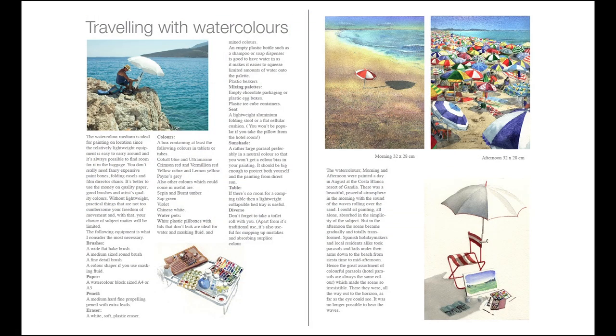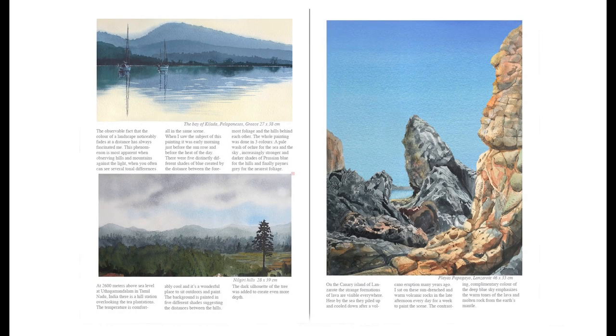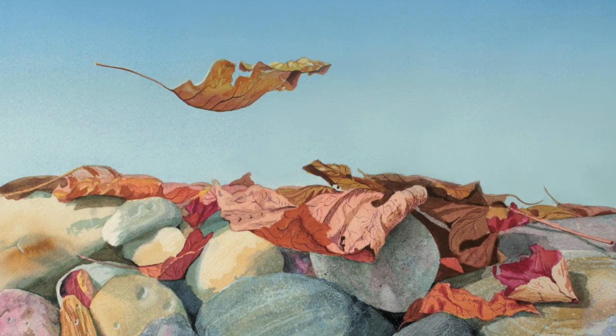Loads of hints and advice on what to take with you on your travels, and how to find unusual subjects. It doesn't have to look like a travel brochure.